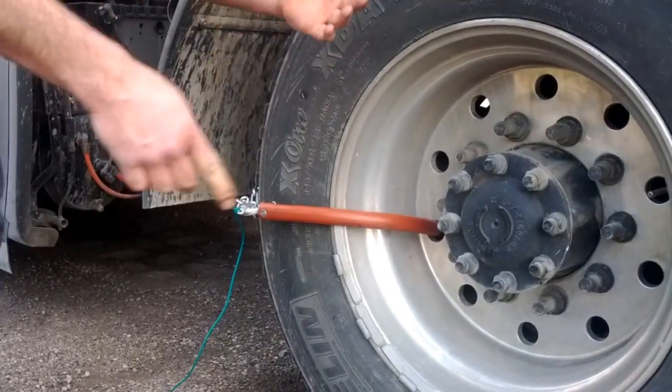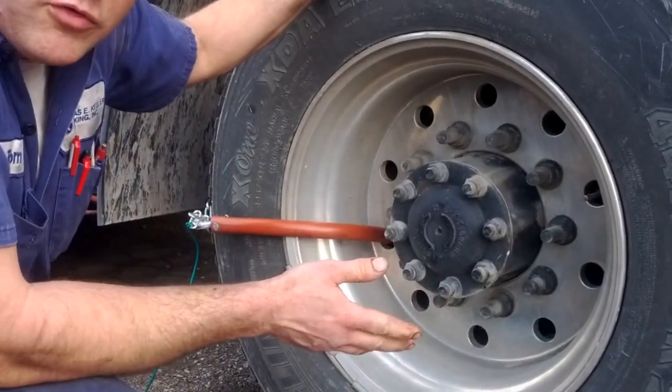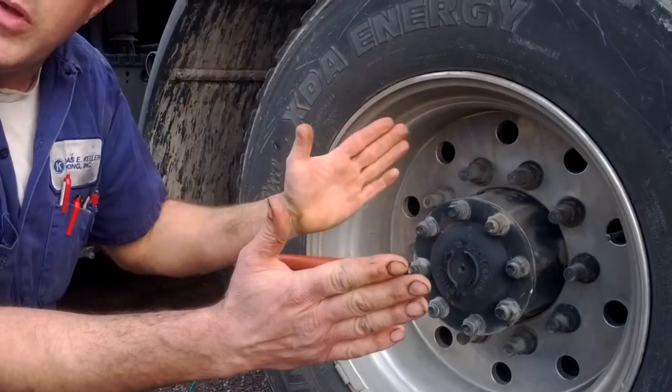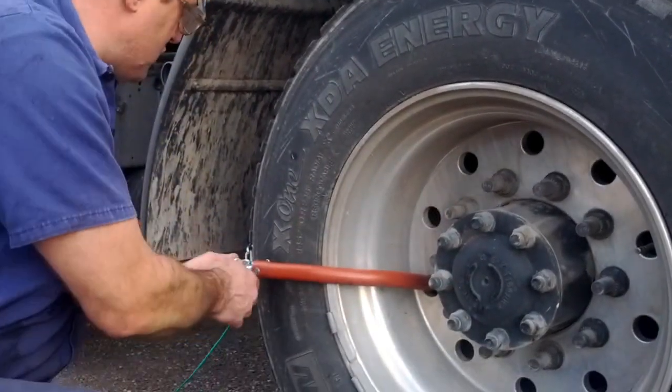Go ahead. The chain is just going to come down. It's going to hit the ice, or whatever you're stuck on, and it's going to give you the small amount of momentum you need to get moving. Once you get moving, you just unhook it.